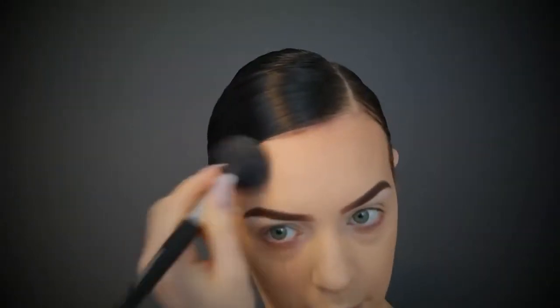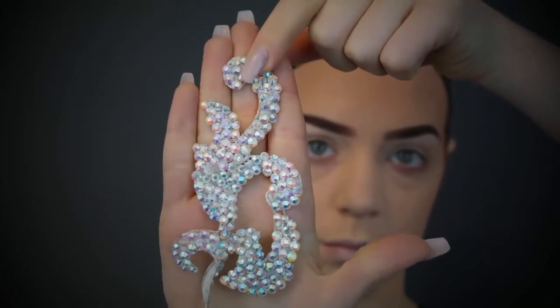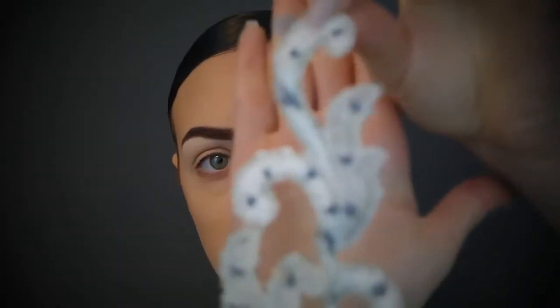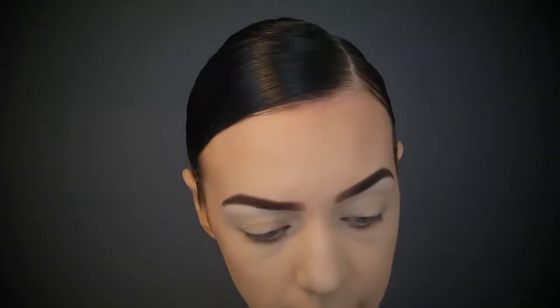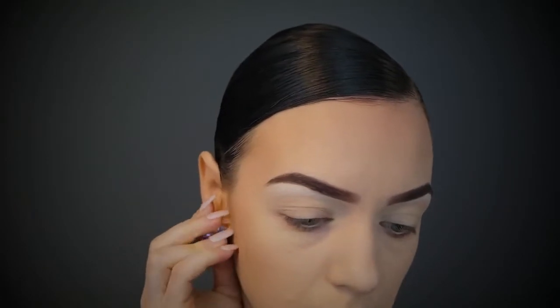The areas to apply bronzer are your temples around your hairline, down your cheeks under your cheekbone, and under your chin. Now I'm going to attach the hair piece. I wanted to wait until my bronzer was on because I want the piece to sit slightly on the front of my face. I'm taking some eyelash adhesive and dabbing tiny dots on the back of it — you don't want glue all over it. Wait for it to go tacky for at least three or four minutes; in the meantime I'm putting on my earrings, ring, and bracelet.